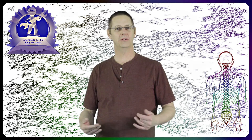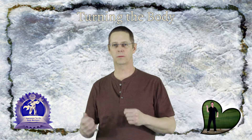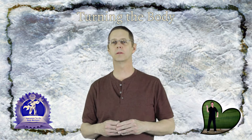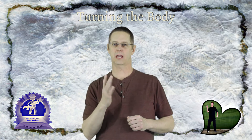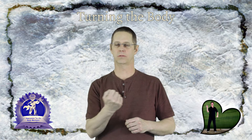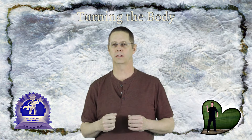Hi, I'm Kevin, your heaven and earth Tai Chi mechanic from the awareness.website, and here we are again with another foundation exercise. This is the fourth of the six exercises we're sharing. This one is called 'Turning the Body,' and it will begin to incorporate coordinating the arms with the movement as well as turning the spine, allowing you to exercise the spinal column and everything connected to the spine.